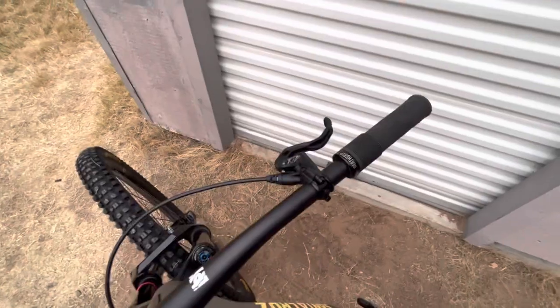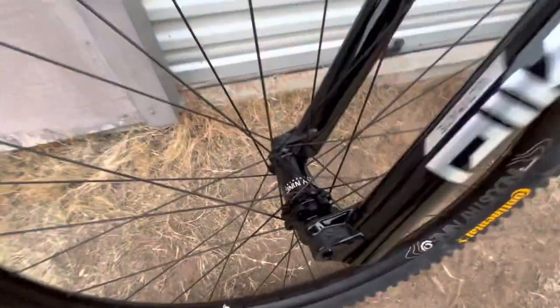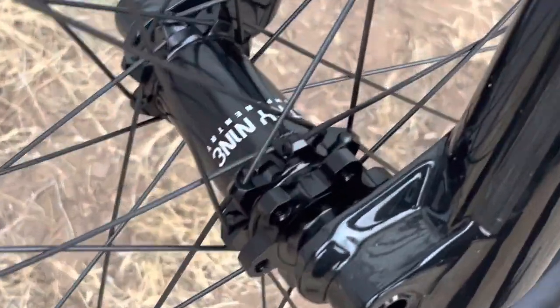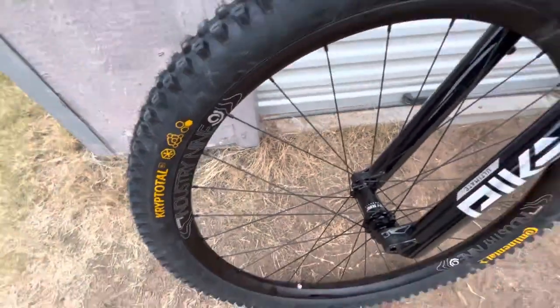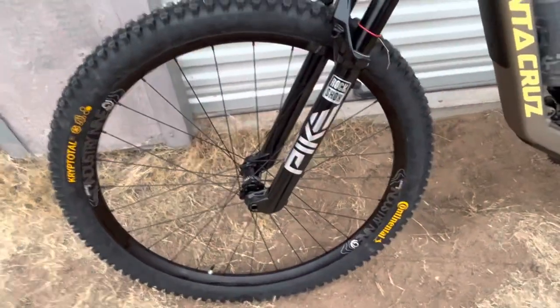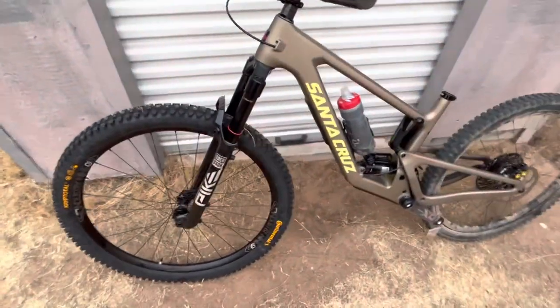Yeah, it's coming together. You've got the Hydra straight-pull, 28-spoke — it only costs a little bit more than the one-to-one, and I think the straight-pull is going to be better. Aluminum rim, Industry Nine Enduro S I think, with a Continental tire — the cheapest 29-inch tire I could find, honestly. All the 29-inch tires are like 90 bucks, which is absolutely ridiculous.